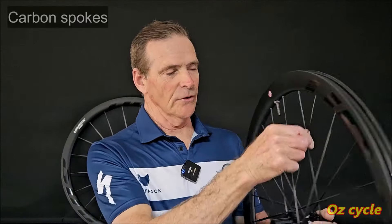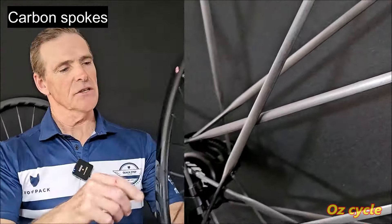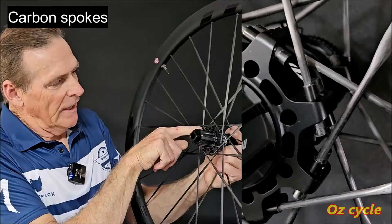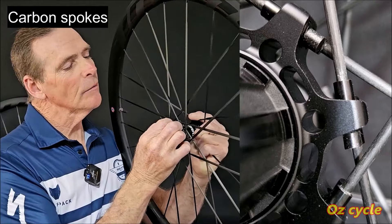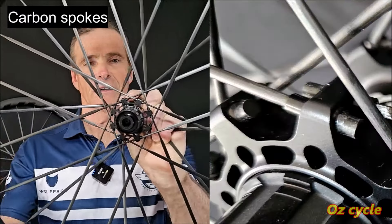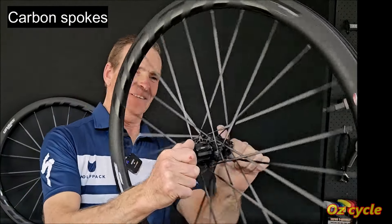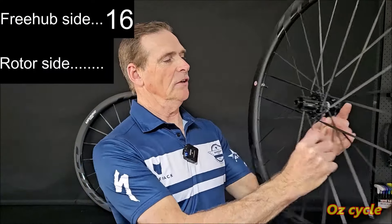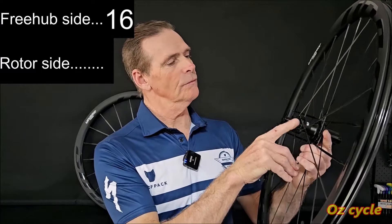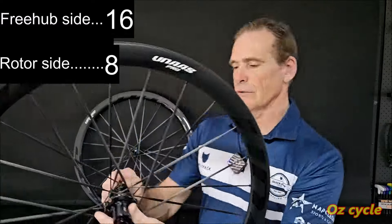The bladed carbon spoke is inserted into an aluminium nipple at one end. At the hub end, the spoke sticks out through the hub about half a centimetre — who knows whether that's good or bad. Spoke count on the rear: 16 on the cassette side and 8 on the rotor side. Front wheel: 10 on the rotor side and 10 on the non-rotor side, so 20 spokes on the front and evenly distributed.